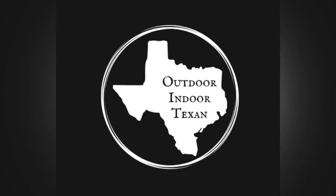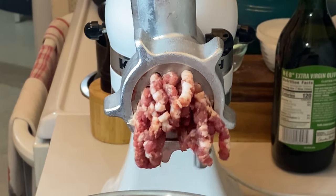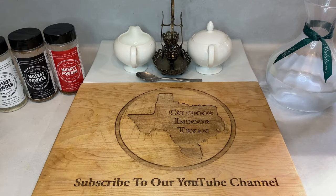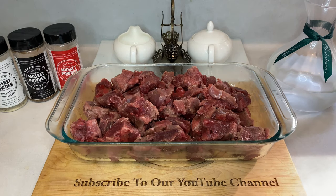Hey y'all, thanks for tuning in to Outdoor Indoor Texan. Today I'm going to walk y'all through how I grind deer meat at home. I'll be showing y'all my step-by-step process as well as all the tips and tricks I've picked up over the years, so when it's finally your turn to do it, it'll be a breeze. First up, you're going to need venison. I'm working with four pounds of venison that I removed all the fat and as much of the silver skin from as possible, then cubed it into about one inch chunks.